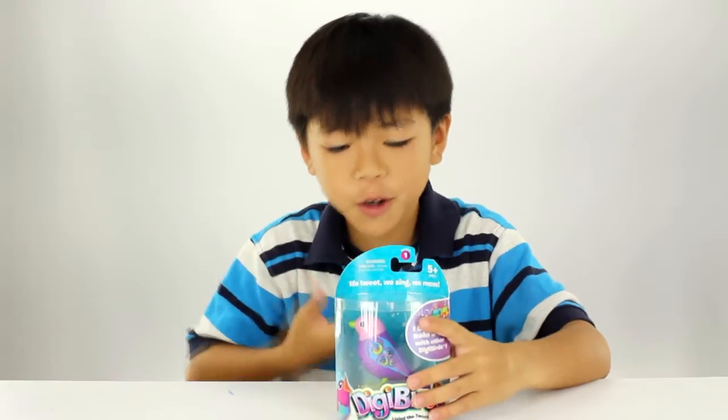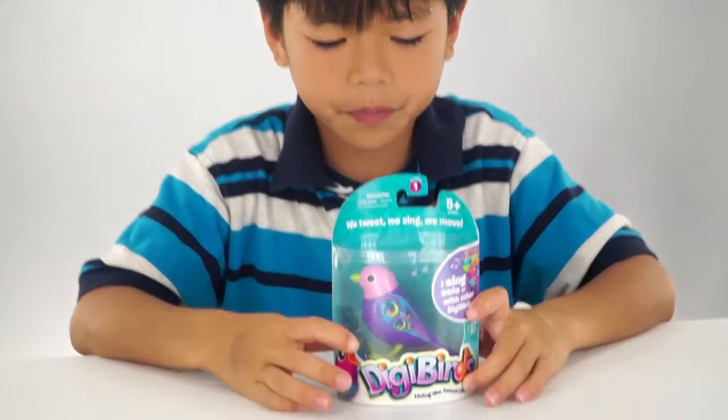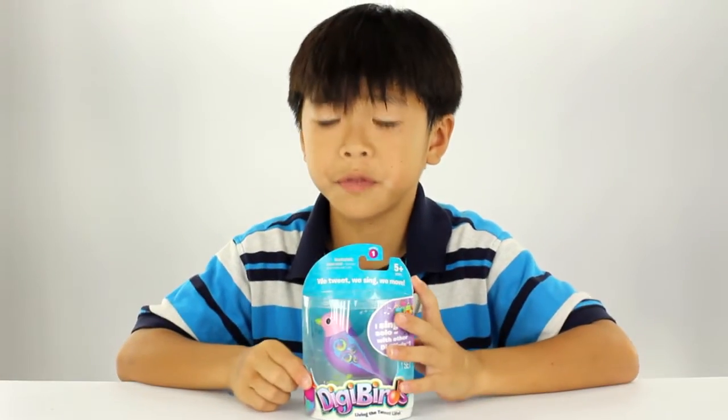Welcome back to our channel. I'm Coco. Today we are going to review one of my Easter toys I got. So we're going to be reviewing a Dicky Bird.